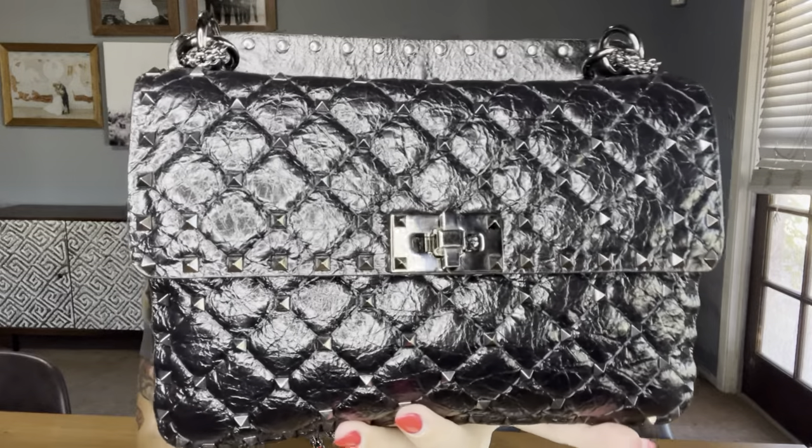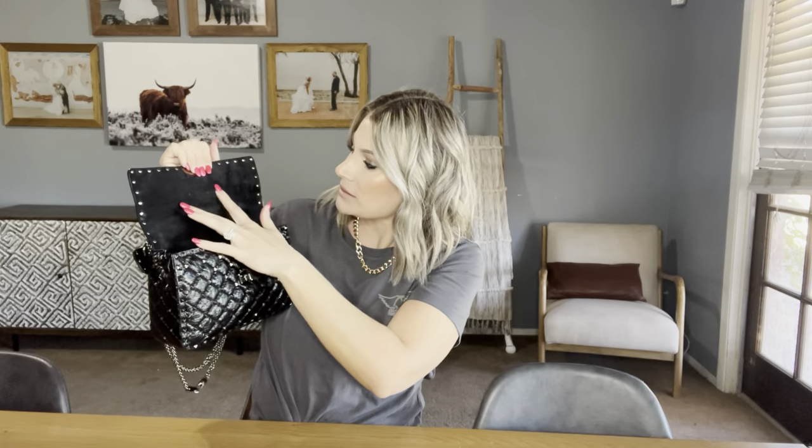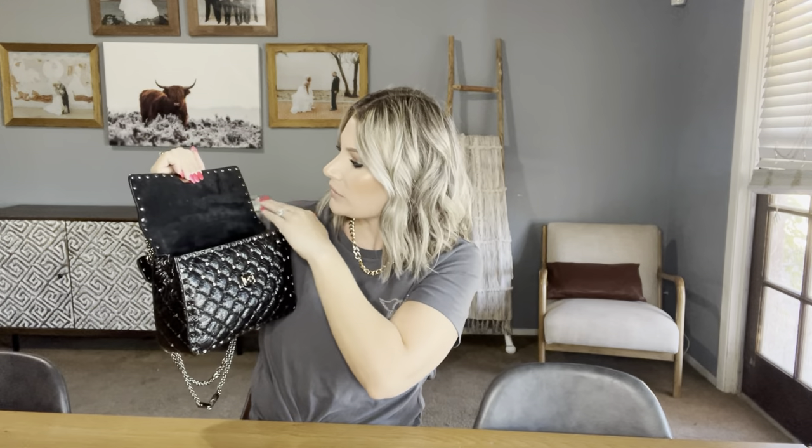No corner wear, nothing. And this hardware — you're not going to believe it — it doesn't scratch at all. Valentino, at least on this bag, has the best hardware hands down. There is not one scratch on here, and you'd think with it being gunmetal it would scratch easily. I do have a love-hate relationship with the suede — the spikes from inside leave indentations on the lining, but they're not bad and you can buff them out. I've had this bag about 10 or 11 months and I do use it a lot.